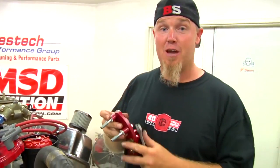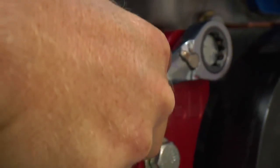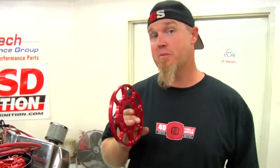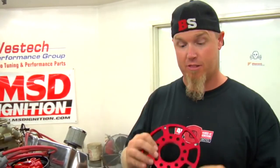Now that we've locked out the distributor and reinstalled it, it's time to actually install the flying magnet trigger system. The first thing to install is the bracket for the non-magnetic pickup. MSD supplies spacers with the bracket so you can use them for whatever your application is, and on big block Chevrolets they set up the bracketry so that you can install it on either side of the engine. The next step is installing your trigger wheel. One thing to remember is that it comes with a centering ring because it's very important that it's hub-centric on the crankshaft. On our application we don't need to use the ring because our balancer has a lip that fits into the backside, but on some applications you're going to need it.